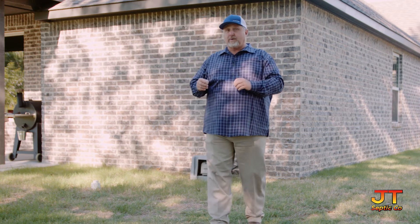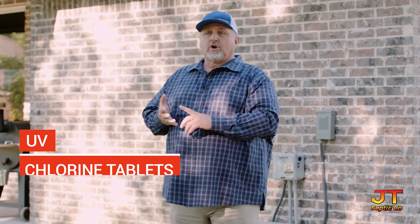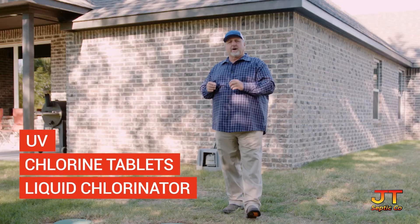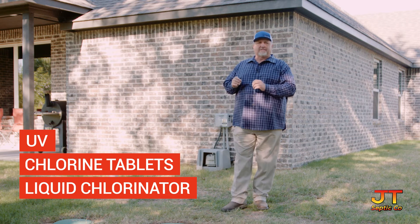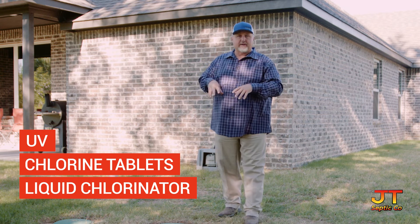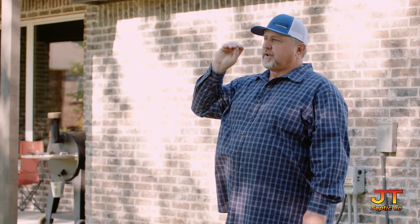If you are doing above ground spray, which this unit that we have here today is, you are required to disinfect the treated wastewater before it leaves the treatment unit. This can be done with a UV chlorinator, with chlorine tablets, or liquid chlorinators. You must have a disinfecting device operating properly to kill the bacteria before it goes onto your landscaping.